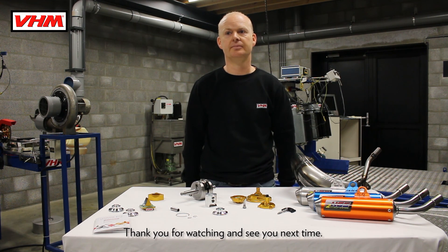Thank you for watching and see you next time.